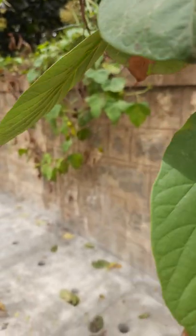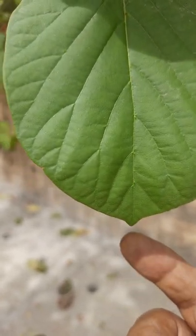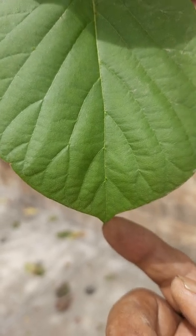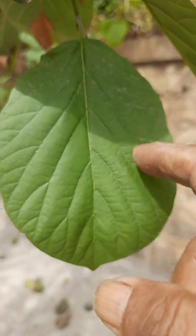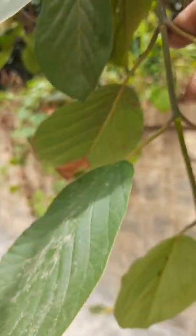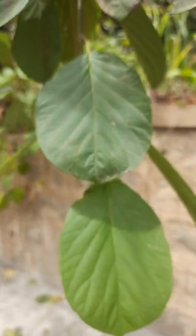The leaf apex is slightly acuminate and the margin is entire, as you can see here. There is also a petiole. The petiole in the beginning is a reddish colour, but it becomes pale green.